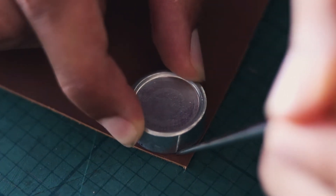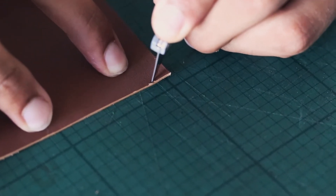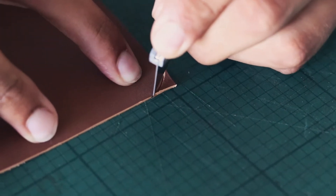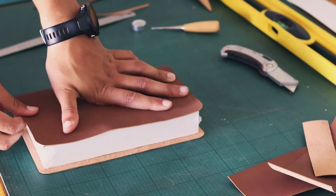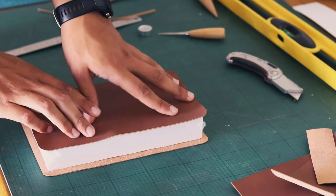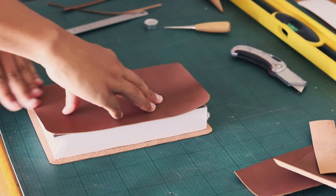I then rounded off the edges on the main panel — the big piece — just to give it a nice round finish and make it smoother, instead of having those corners which are a lot more easily damaged. Before you move on, make sure to test it by putting it around the book or Bible to make sure you haven't cut it too short and that there's enough space for the side panels and room for stitching as well.